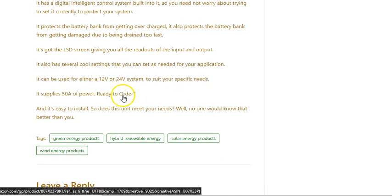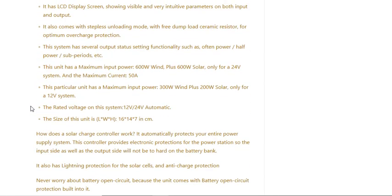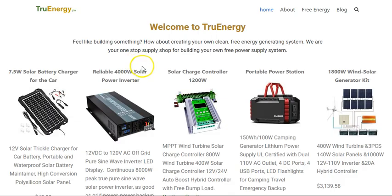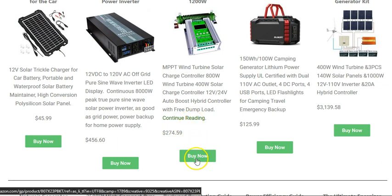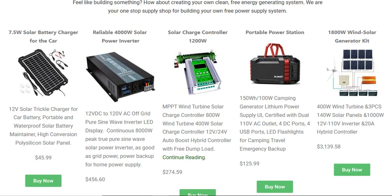That's about all I'm going to put in this video, because the blog post is available. To find that blog post, all you've got to do is go to trueenergy.pw — that's T-R-U-E-energy.pw — and click on this product: solar charge controller 1200 watt. If you want to read the whole article, just click on 'continue reading' and that gets you to the article, which explains everything that this product does. Thank you so much for watching.